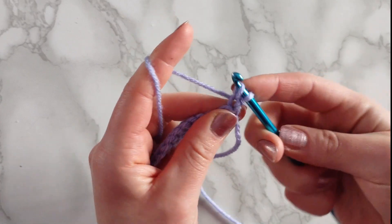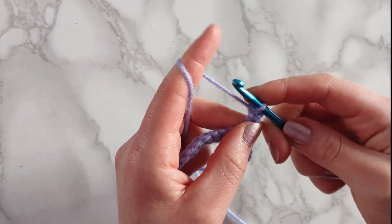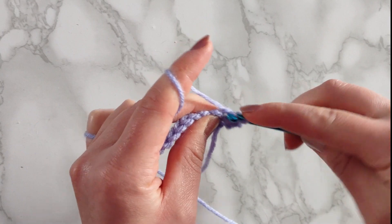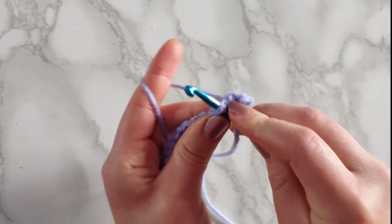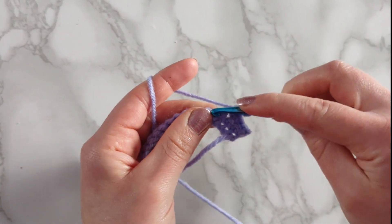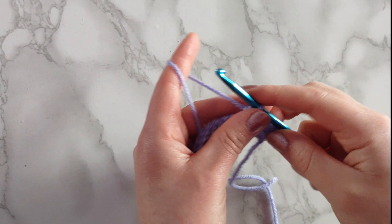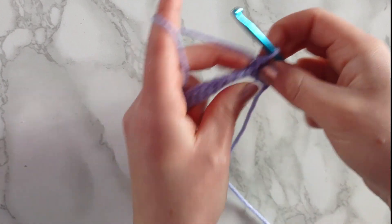Insert your hook through the entire stitch so the V is on your hook — three loops total on your hook. Yarn over and pull through the entire stitch so you have two loops, then yarn over and pull through two loops. Going into the next stitch, insert your hook so the V is on your hook, yarn over, pull through that stitch, then yarn over and pull through two. That's how the single crochet works — just continue chaining one at the beginning of each row and repeating this stitch.